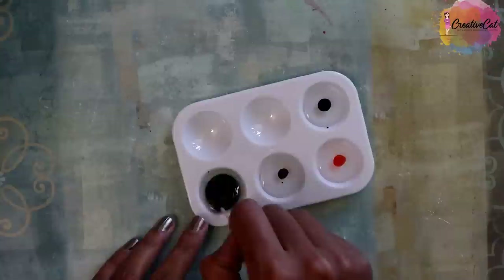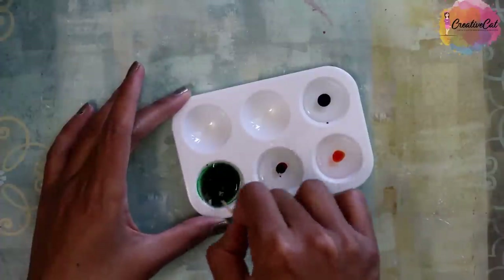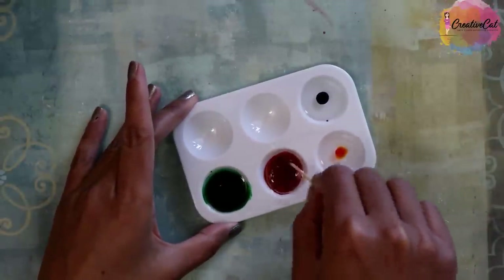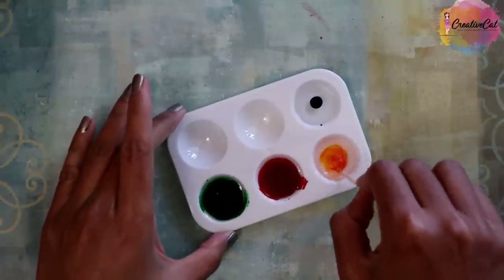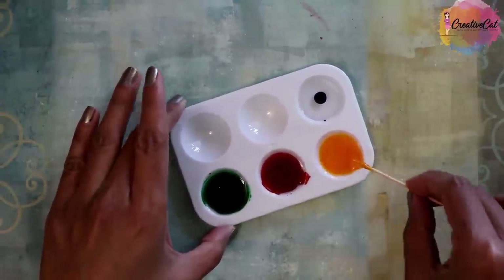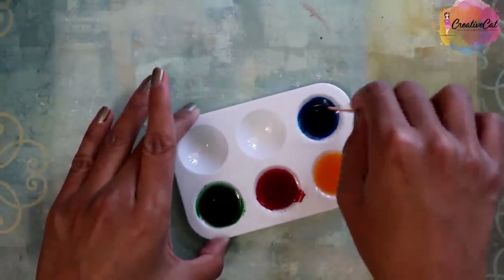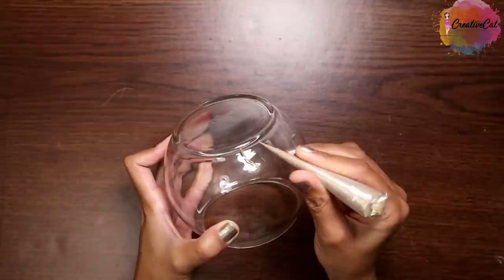Only one drop is sufficient for a spoonful of glue, or you can check the color brightness yourself because it also depends on the food colors you are using. Food colors are normally highly pigmented so you will get nice bright shades. So that's it — your glass paints are ready. Only mix clear glue and food colors. Can you imagine how easy it is?